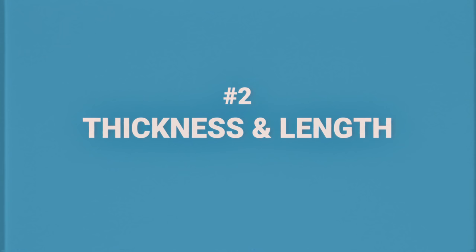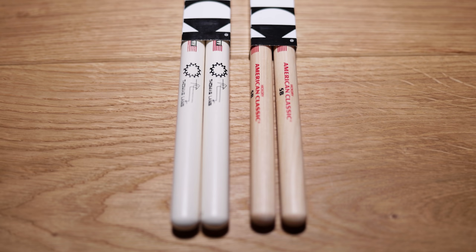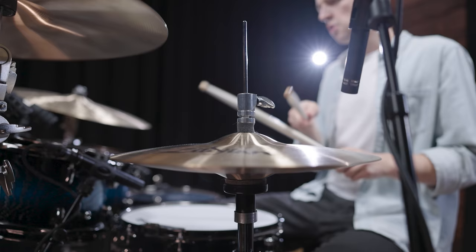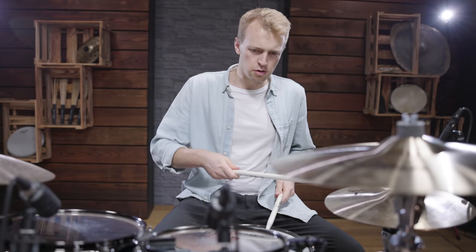When you look at standard drumstick models like a 2B or a 5B stick, the number indicates the thickness of the stick. In general, you can state that a lower number stands for a larger diameter. So while a 7A stick is pretty thin, a 1B model is quite massive. The thickness not only changes the size, but also the weight of the stick, and the playing feel changes drastically.